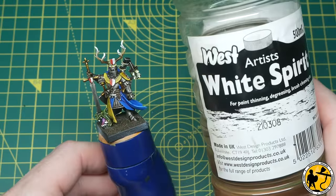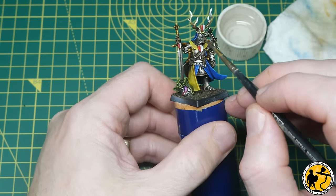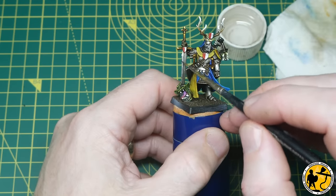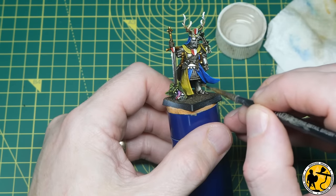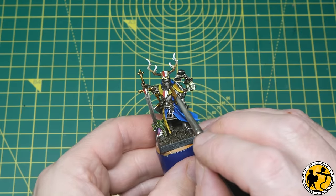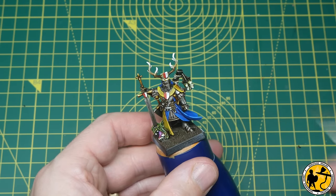Now it's time to return to those metallics, which feel like we finished a long time ago. I'm using a little bit of clean white spirit on an old brush just to make sure any areas that are a little dull from pulling too much of the oil paint can have those flat areas taken off to make them shine a little more. Then using some Game Air Silver — the top highlight for the metallics — just to go back and pick out any areas I don't feel are bright enough or popping enough.